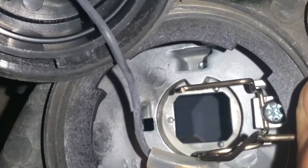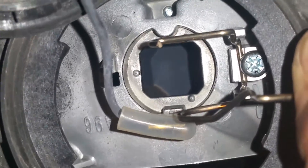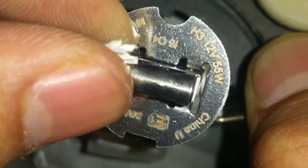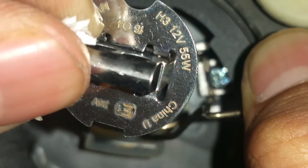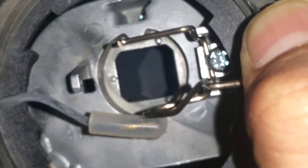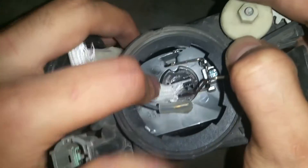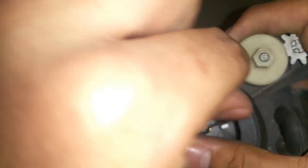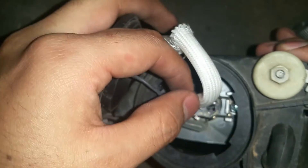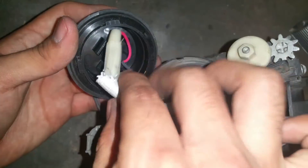Do you see those two tabs — those little dimples on both sides of the fog light? What you're going to want to do is line up the light bulb into the housing. The light bulb has one tab that's a circle and one that's more square-ish, so just line those up to their corresponding locations in the housing.